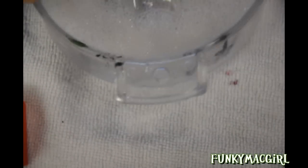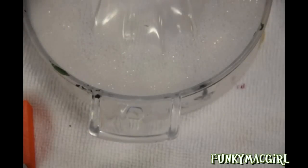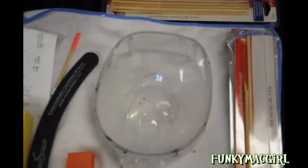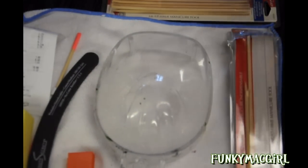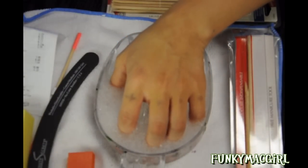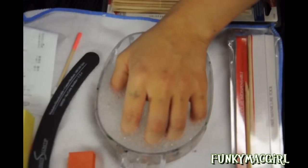Now we want to soften the cuticle, so I'm going to soak my hands. It's up to you — you can put it in a bowl with soap. Put a little bit of soap in there and fill it up with warm water. This bowl has a little palm holder, so you just stick your hands in there and let it soak for about three to five minutes.